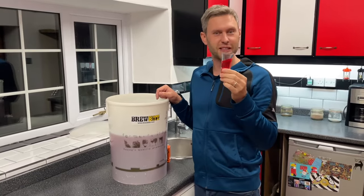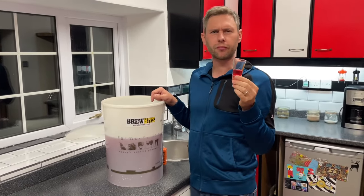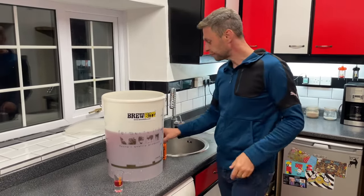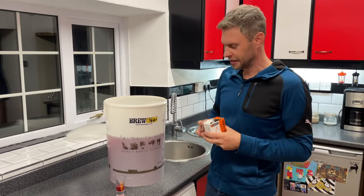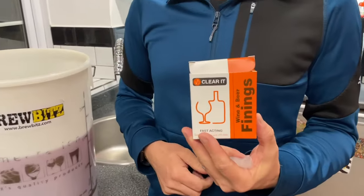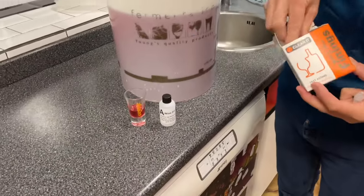I thought it would be naughty not to take a taster — and that is going to be good. It's lovely! It's got a nice sharpness to it, loads and loads of fruit. That is going to be nice. Now for the finings — I'm using ClearIt, which comes in two bottles: bottle A and bottle B.